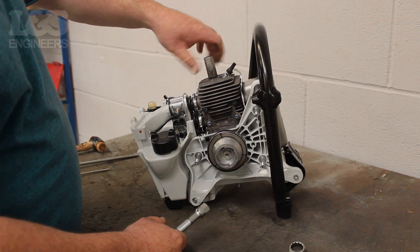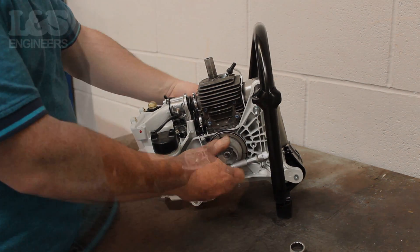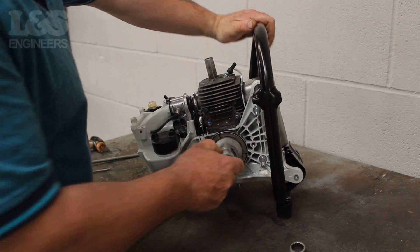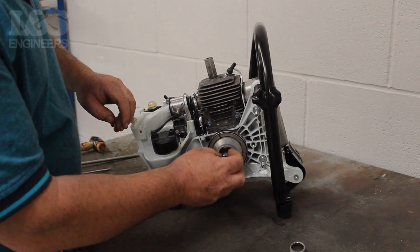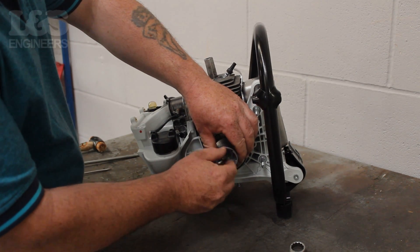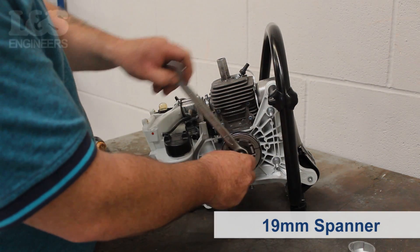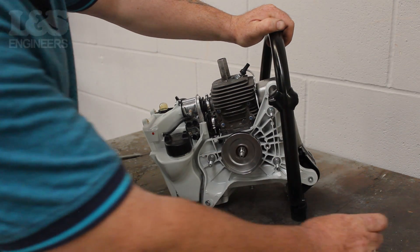Now, screw in the piston stop to lock the crank. Use a 13mm spanner and turn anti-clockwise to free the starter cup. Then detach the 13mm bit and return to completely remove the starter cup. Now, use a 19mm spanner to loosen the clutch by pulling it clockwise. Spin it clockwise by hand to completely remove the clutch. Then remove the washer and clutch pulley.